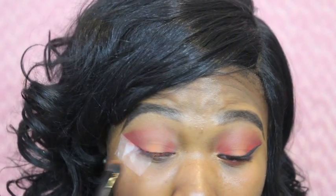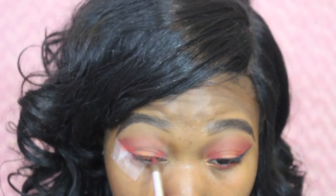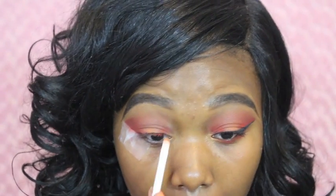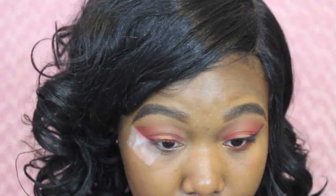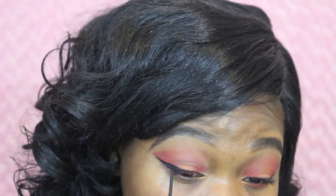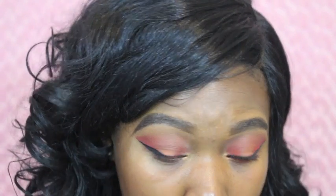I'm spraying my brush with a little bit of MAC Fix Plus to apply the orange color, because I want it to be a little bit more pigmented — I find that wetting the brush adds more pigment. I'm blending and then taking this bronzy shade also from the same palette and placing it on my inner tear duct, which adds a nice glittery shade. I'm doing a simple black wing eyeliner with a liquid liner.